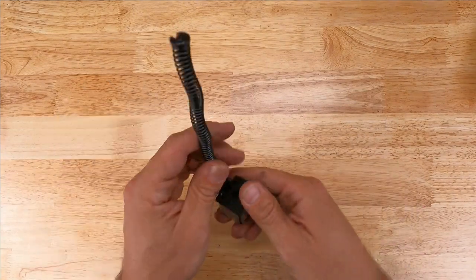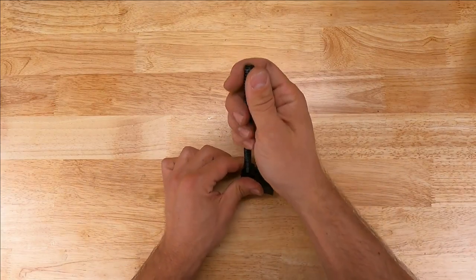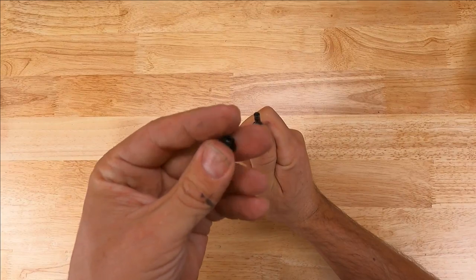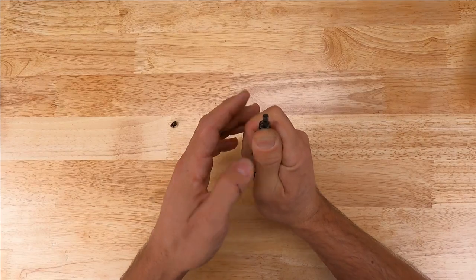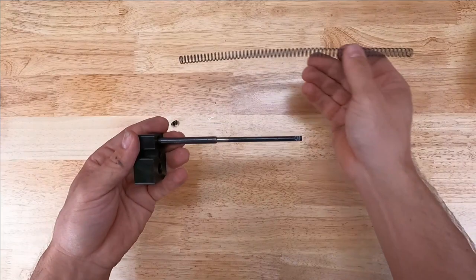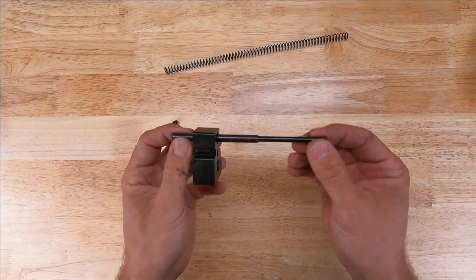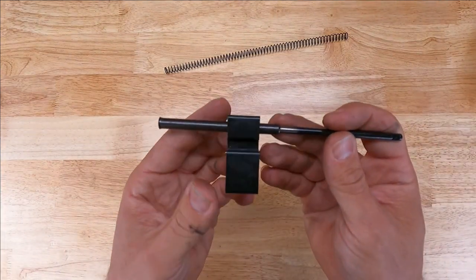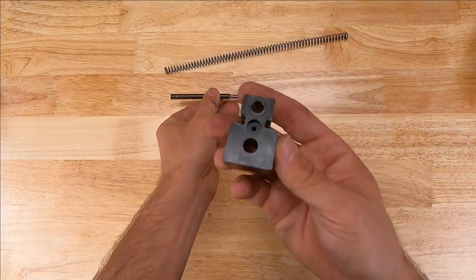To disassemble the factory recoil assembly, we're going to push down the spring and remove the collar. This collar just slides off the recoil rod. Obviously with spring pressure, go ahead and release it slowly, sliding the spring off of the recoil rod. The recoil rod is a two-piece collapsible assembly. Slide the two-piece assembly through the factory buffer.